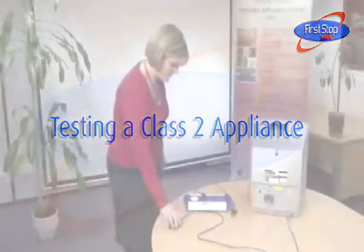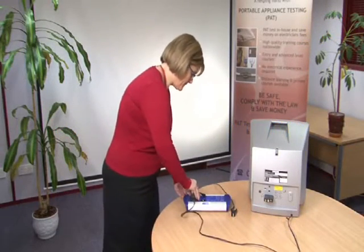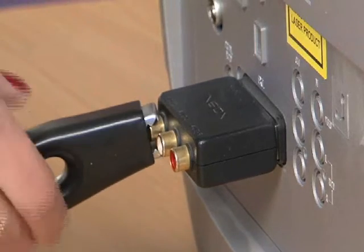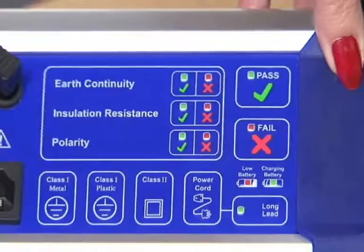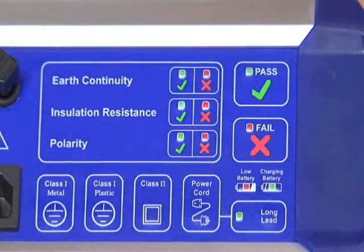Testing a Class 2 appliance. Plug the appliance into the PAT tester. If there is any metalwork, clip the test lead onto this. Press the Class 2 button and wait for the PAT tester to display the results of the insulation resistance test.